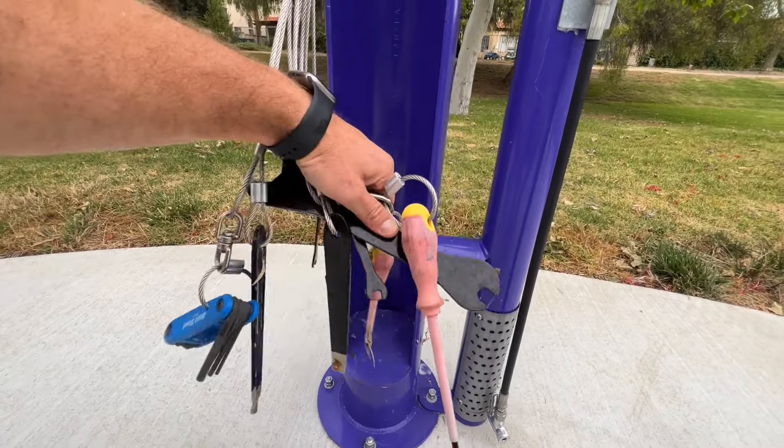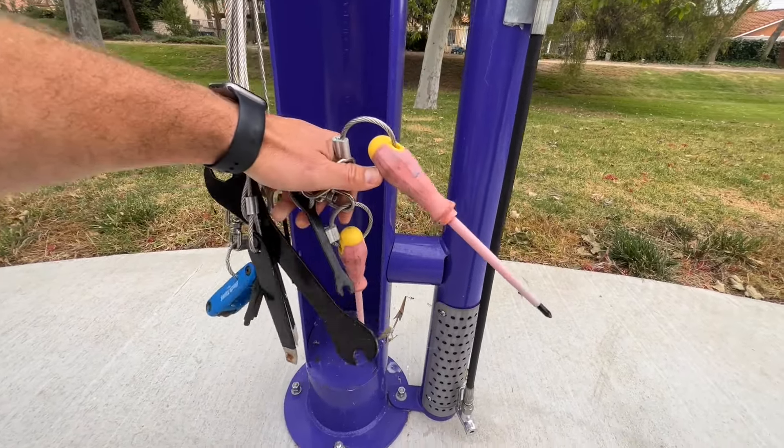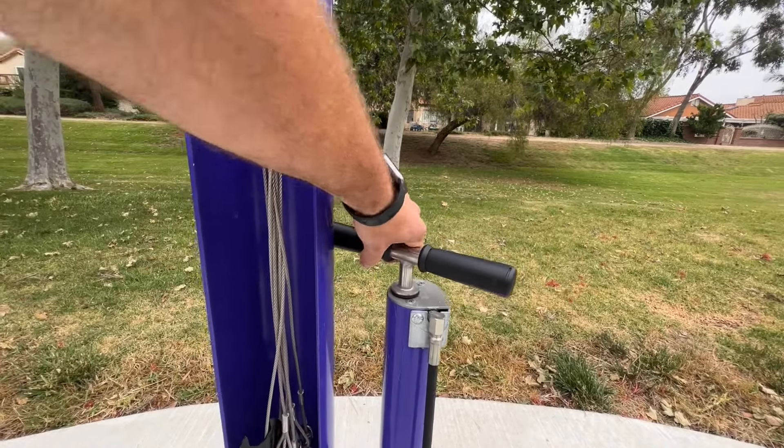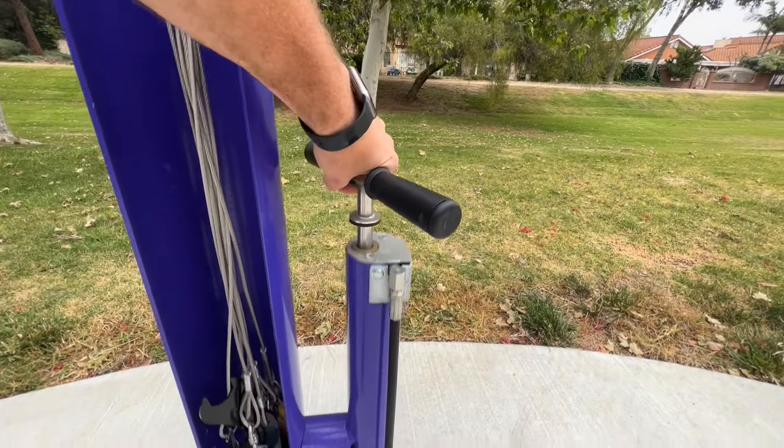The bike repair station contains the following tools: Phillips and flathead screwdrivers, Allen wrenches from two and a half to eight millimeters, box wrenches from eight to thirty-two millimeters, tire levers, and a bike pump.